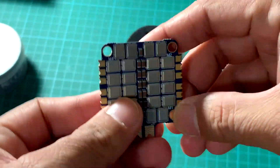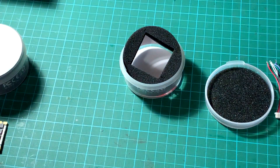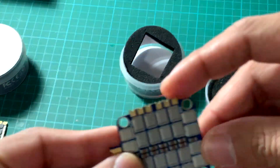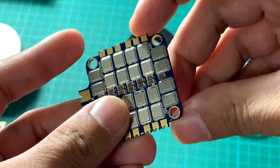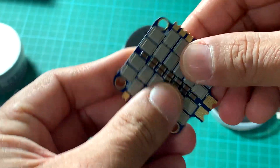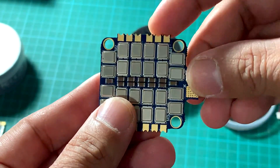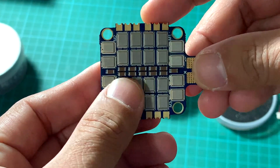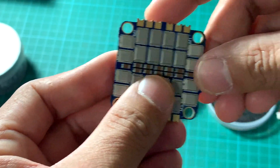The ESC solder pads are higher than on standard 4-in-1 ESCs and can be easily soldered. Your motor wires go over here. It has a rated 2 to 6S LiPo voltage input with 10 pieces of MLCC low ESR capacitors totaling around 220 microfarads.